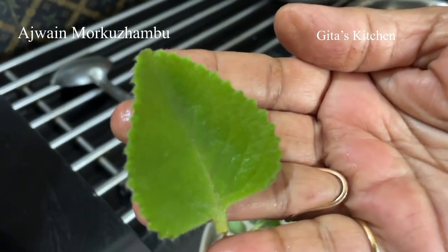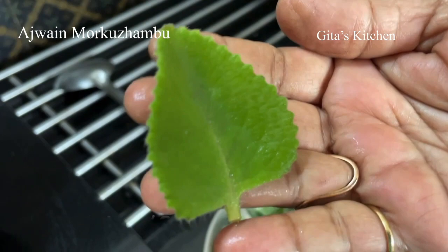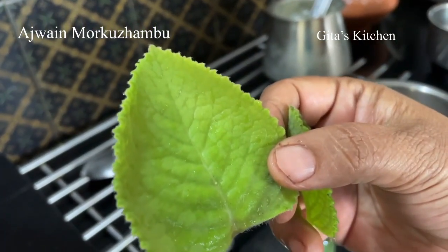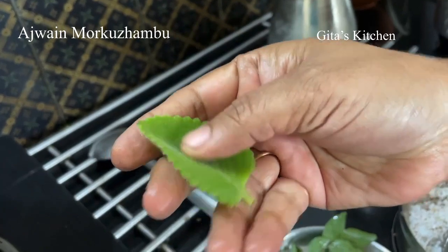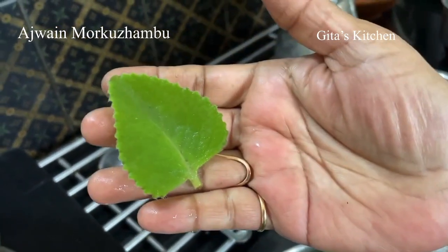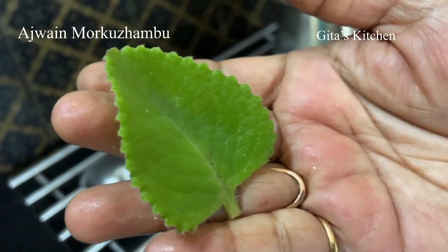Here is a close-up view of the leaf — ajwain leaf, carom seed leaf, also known as omavalli or karpuravalli. It grows even up to this size. You can see the serrated edges and recognize it by the feel. It is quite soft and yet a little bit thick to touch.